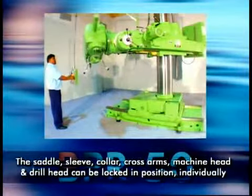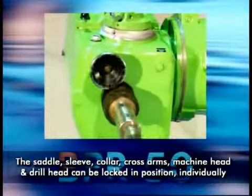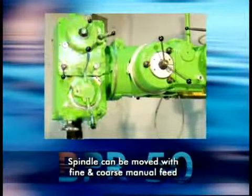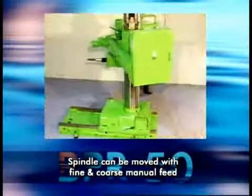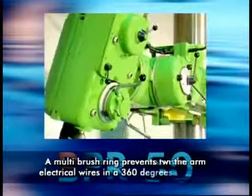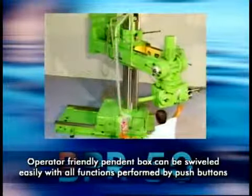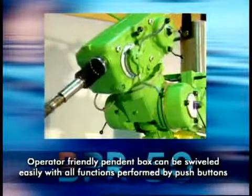The saddle, sleeve, collar, cross arms, machine head, and drill head can each be locked in position individually. The spindle quill weight assembly is counterbalanced, and the spindle can be moved with fine and coarse manual feed. The electrical cabinet is mounted on the arm, and a multi-brush ring prevents twisting of electrical wires during 360-degree rotation. An operator-friendly pendant box can be swivelled easily, with all functions performed by push buttons.